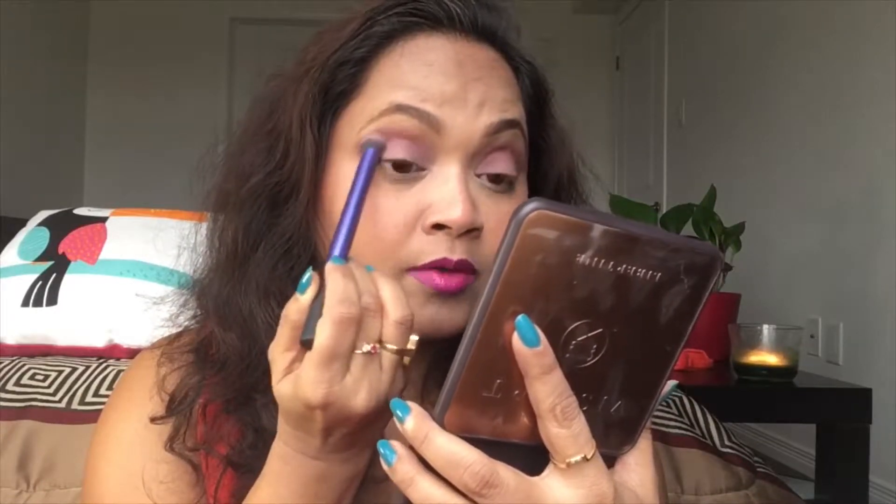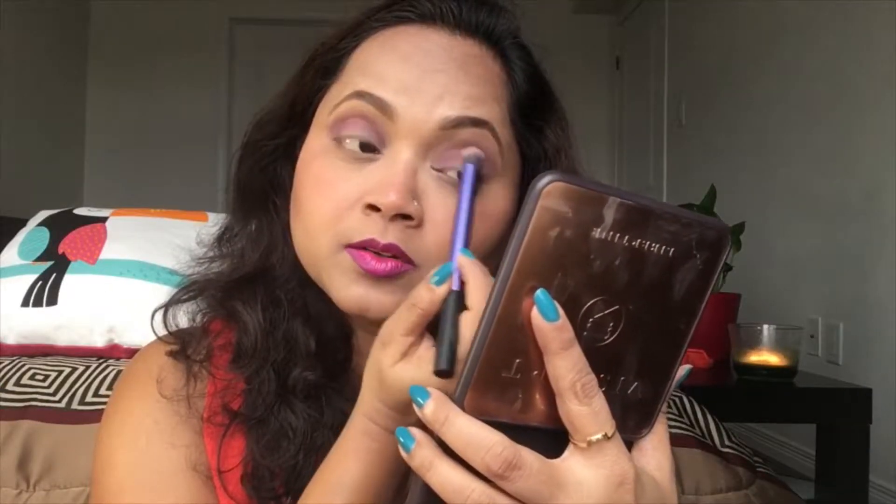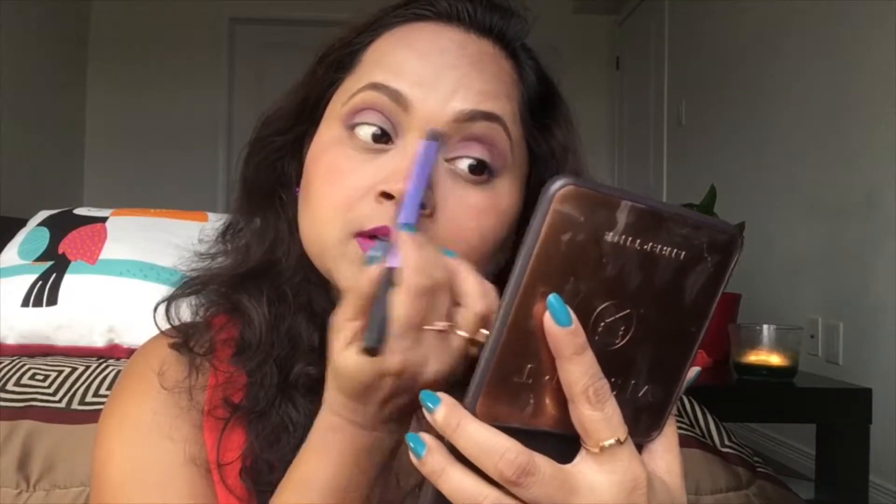This shade reminds me of that beautiful purpley fuchsia kind of shade from Viseart Editorial Brights and I just love that shade. Actually, I'm enjoying this shade too. This is a very beautiful shade — just a very soft, beautiful, soothing, fresh kind of color.